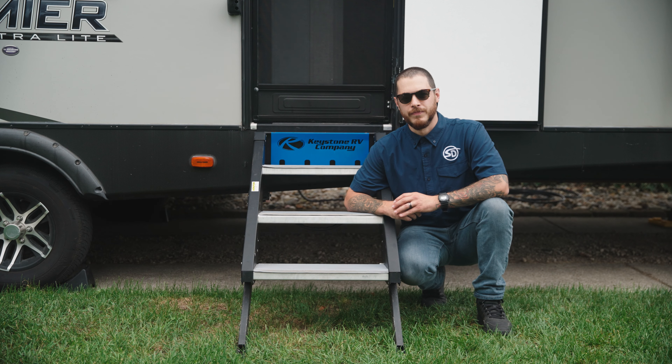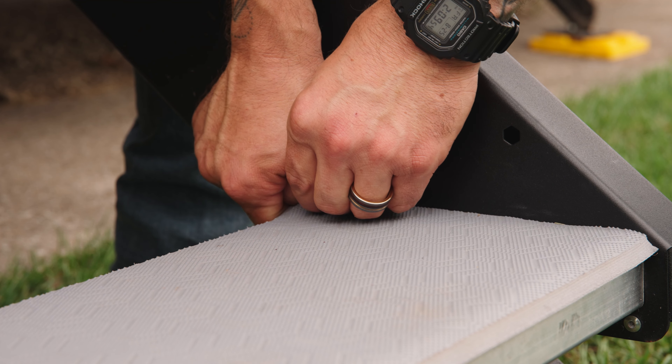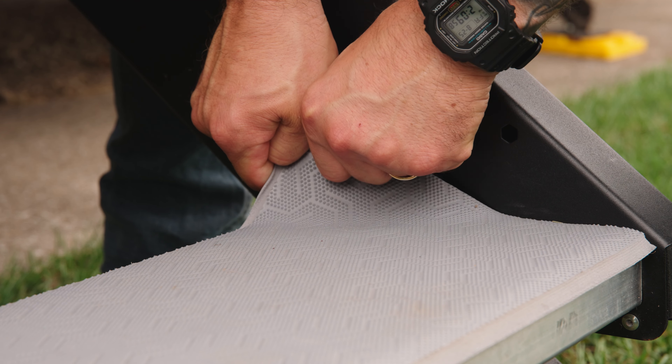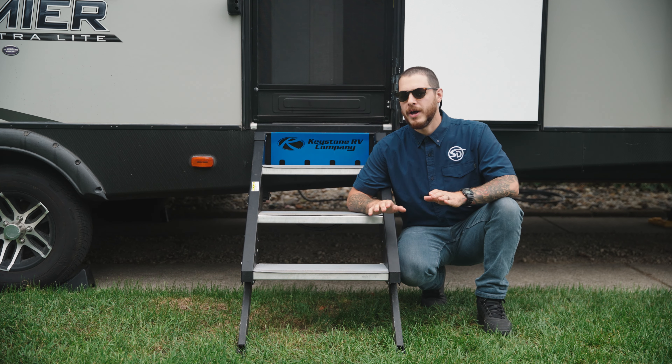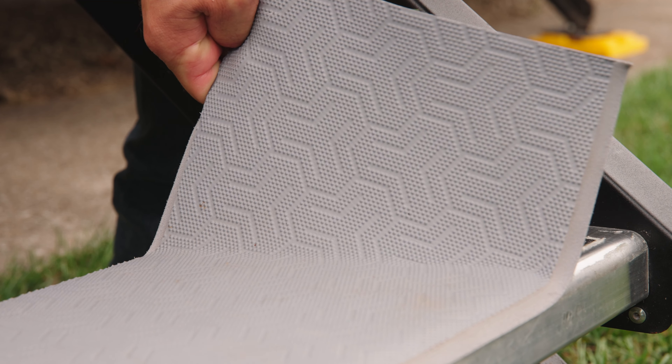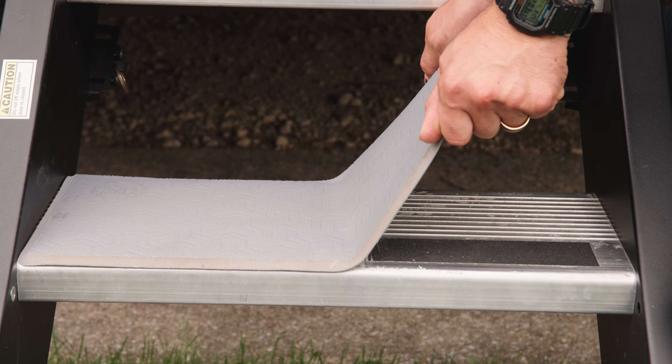The first thing you're going to want to do is grab one corner of the pad with both hands. Once you have a good strong grip, you'll begin removing the pad from the step by pulling it straight up. You do not want to pull away, as this could stretch or rip the material. The pad will begin to peel off the step as you continue to pull up on it.